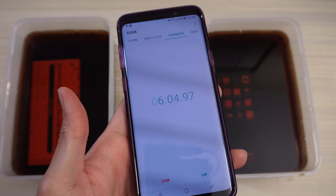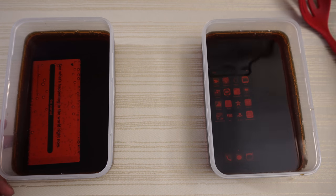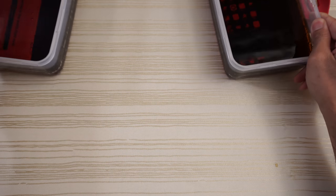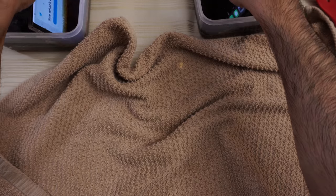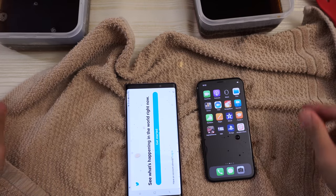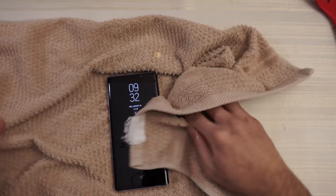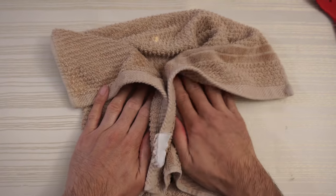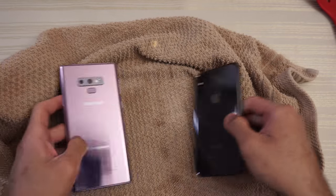All right, we're at six minutes, a little bit over. Go ahead and stop this. Let's go get the phones out — get them out at the same time. There you go. So let's wipe them down, and do the same thing on the other side.